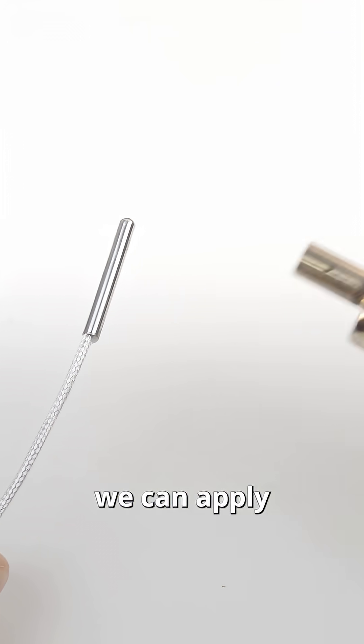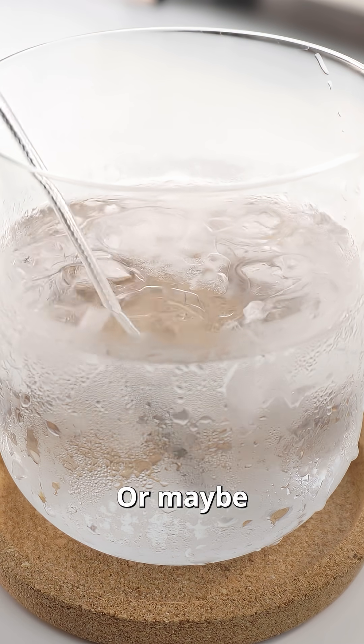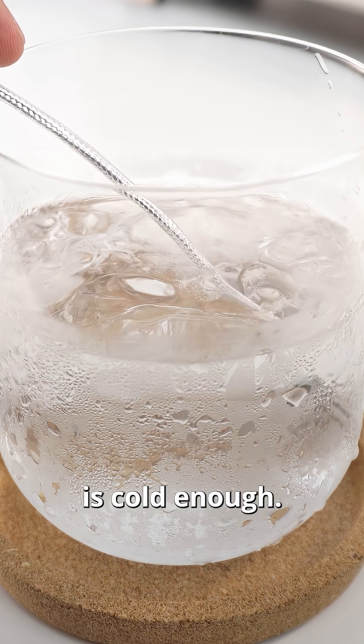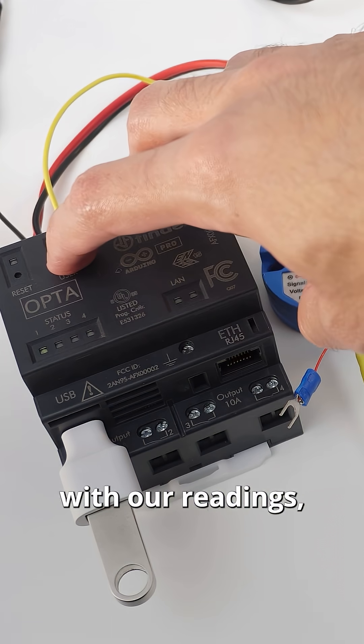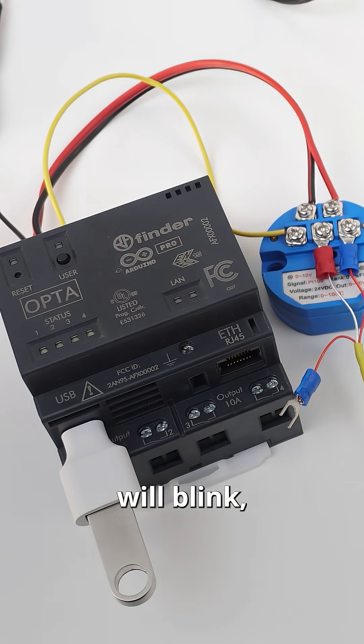Meanwhile we can apply some heat to the sensor using our heat gun, or maybe check if our drink is cold enough. Once we are done with our readings, press the user button for another three seconds and all LEDs will blink, indicating data is stored and the logging is over.